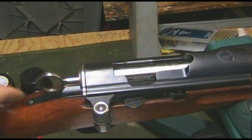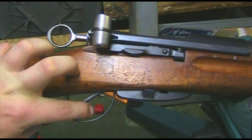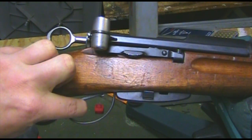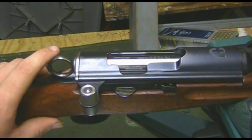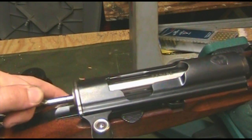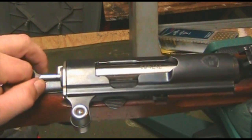The trigger breaks at around three and a half pounds. You can see the initial first-stage slack, and the second stage is a very clean, almost match-grade three to three-and-a-half pound trigger pull — very nice. The ring on the end allows you to recock the rifle if needed. To put the weapon on safe, you pull out and rotate over, which locks the action and removes sear engagement.